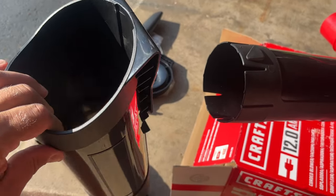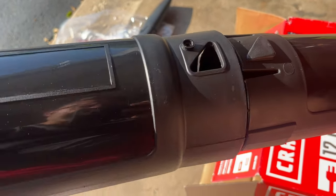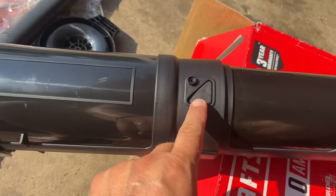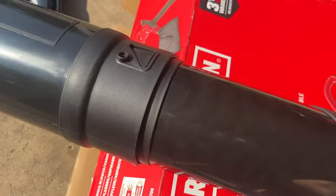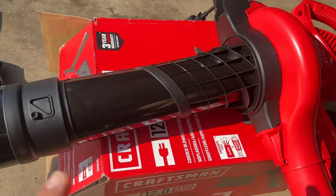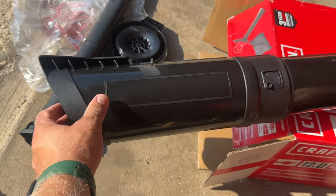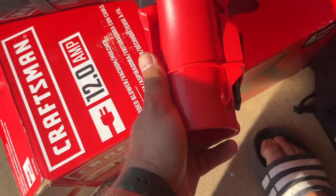Now you can take this extension part and also lock it into place. See these triangles here — make sure you align them and push it in. Once you push it in, it locks in on both sides. Now we have this long tube that we can use for vacuuming and sucking in leaves.